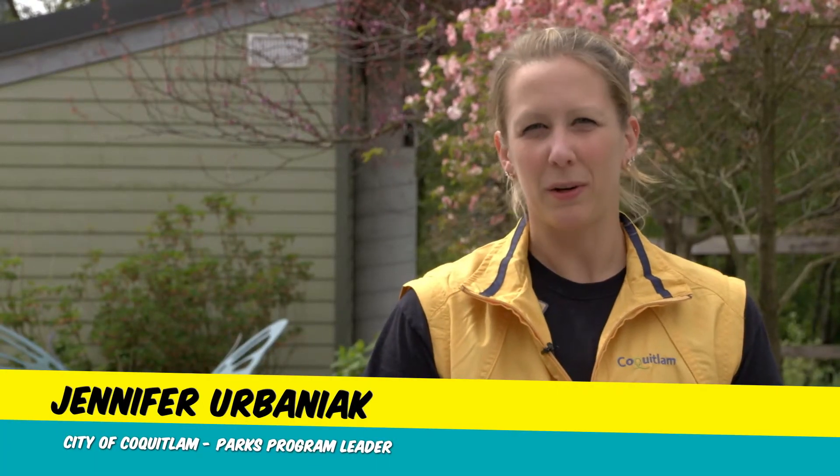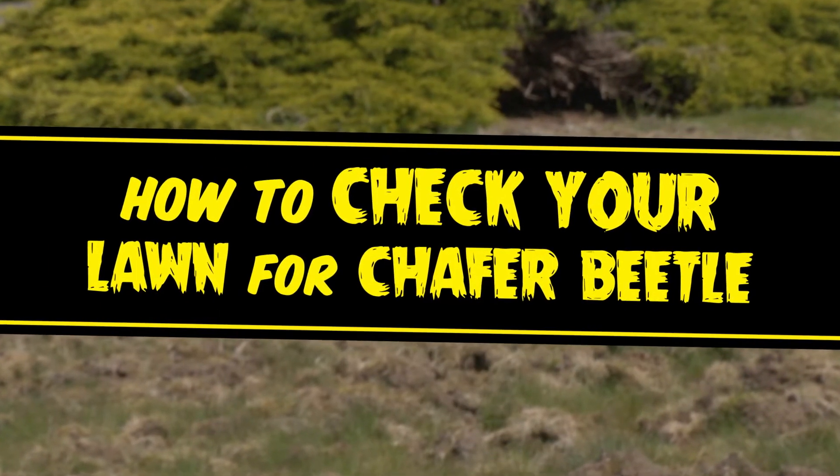Hi, I'm Jennifer from the City of Coquitlam. If chafer beetles have you feeling frustrated, we're here to help. I'm here to show you how to check for chafer beetle grubs.